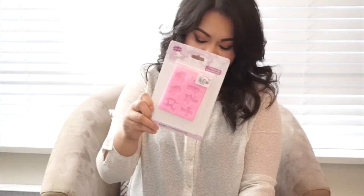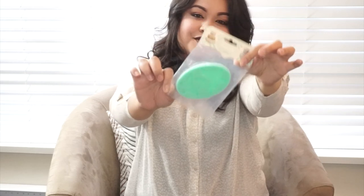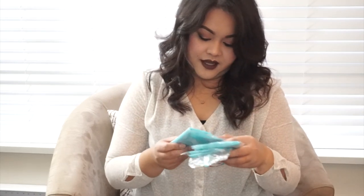I also bought two silicone molds for fondant and gum paste. One is a baptism-themed mold with a heart, pin, bottle, star, cross, horse, and baby carriage — that one was 119.75 pesos. The other is a butterfly fondant silicone mold, which I got for 99.75 pesos.